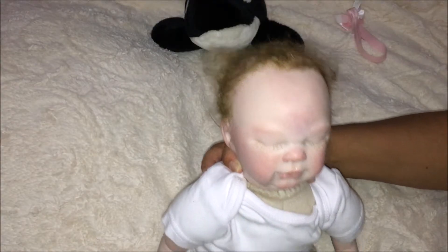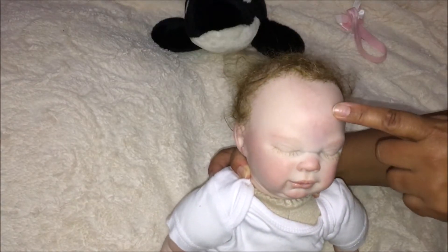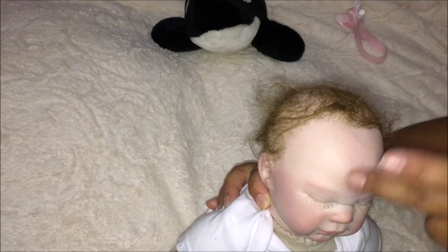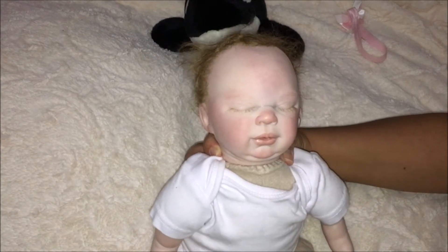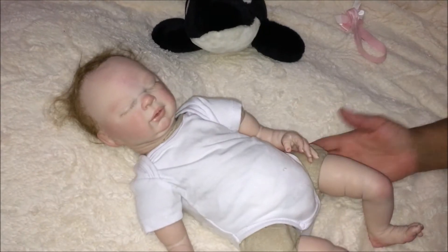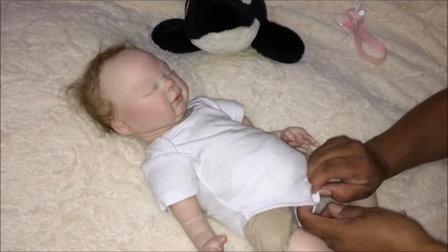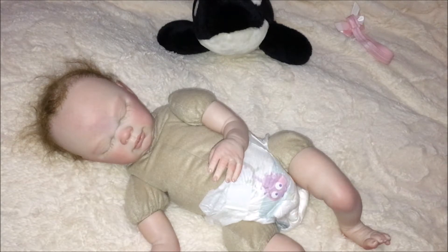Her painting is very good. There are some veins on her forehead and some redness like a newborn should have. She has rooted eyelashes. I need to comb this doll's hair — I haven't done that yet but one day I will. I'm just afraid to comb it.